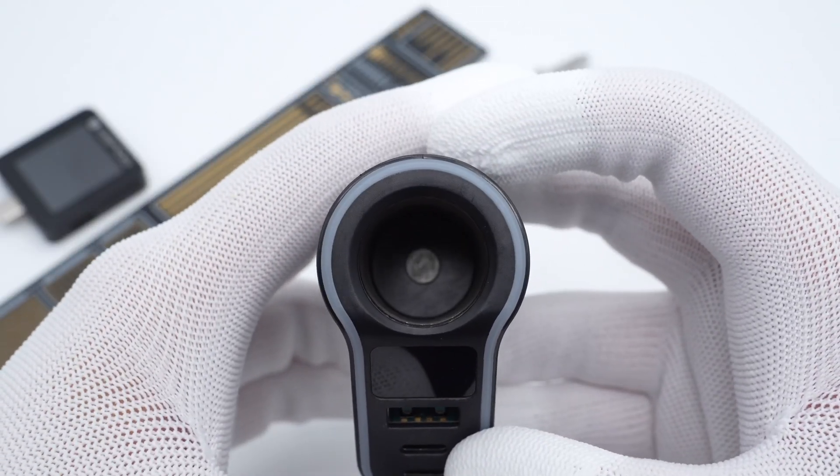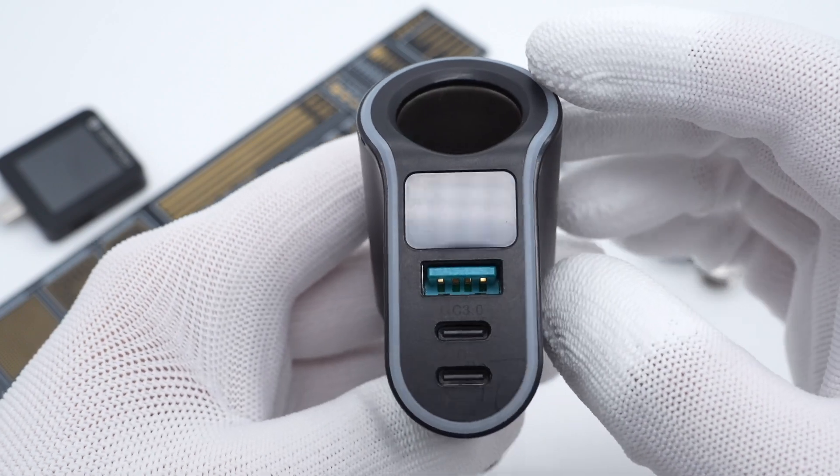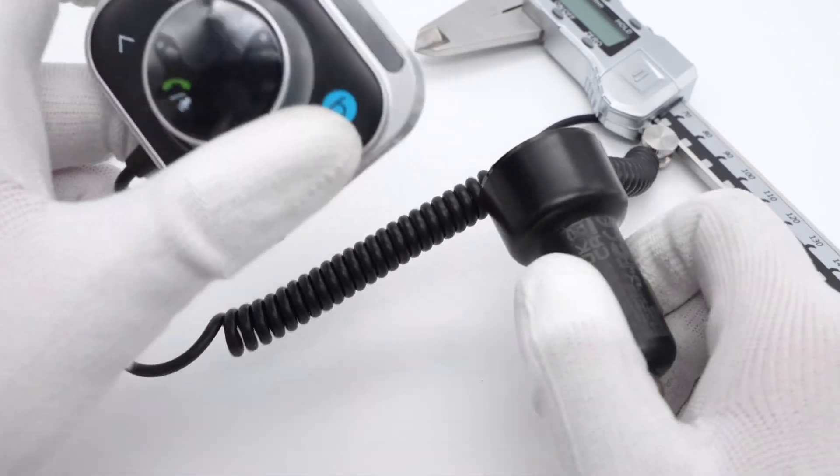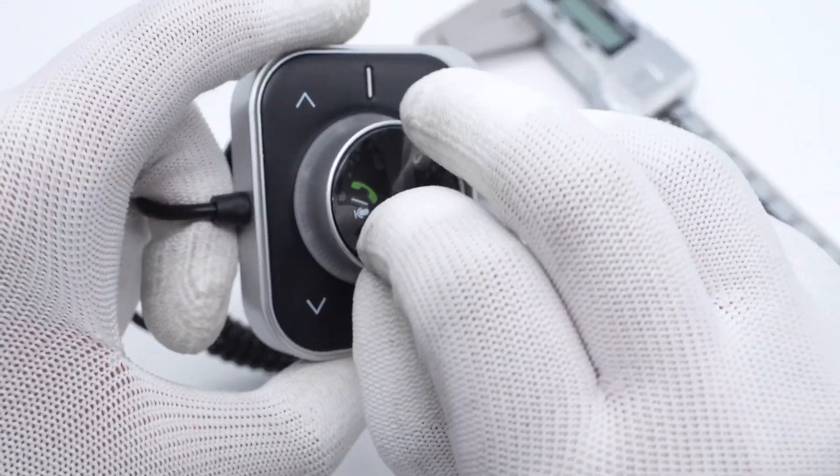Several days ago, ChargerLab talked about a special car charger from DrawingRoom. And just as we promised, we're going to take apart another special car charger from DrawingRoom.